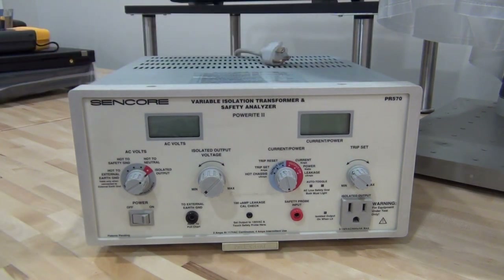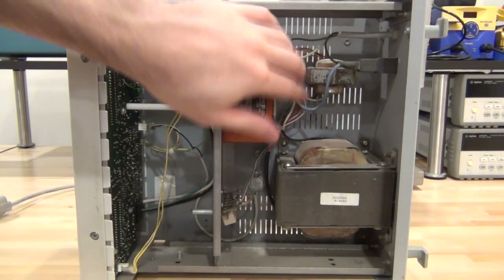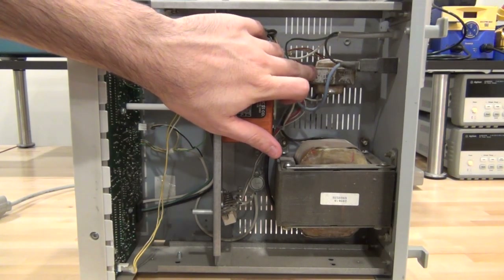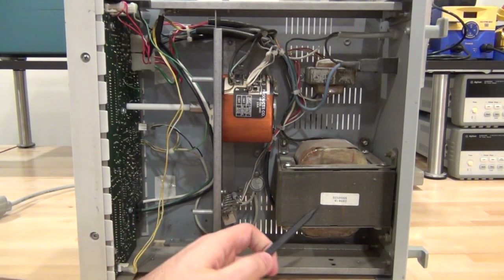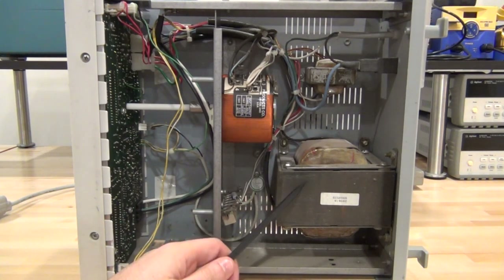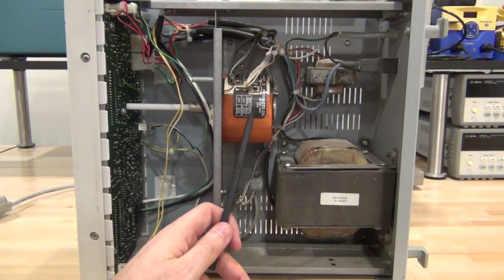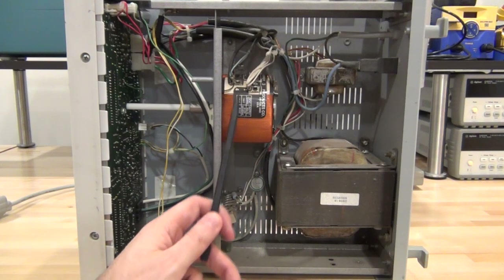Let's go ahead and take it apart to see what it looks like on the inside. Here's the inside of the unit — it's mostly empty as to be expected, and you can clearly see how simple the construction is. First, this transformer up here does nothing more than power the electronics, the display, and the relays — it has nothing to do with the actual isolation transformer function. The isolation transformer portion is handled by this big transformer and the variac portion that is in parallel with the primary of this transformer.